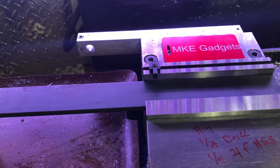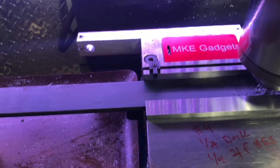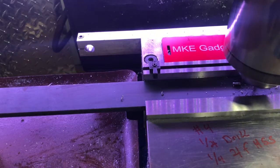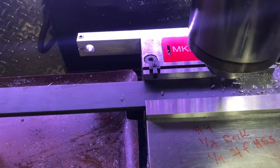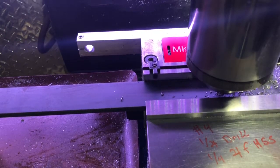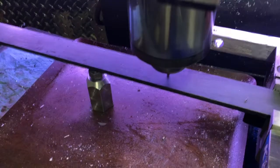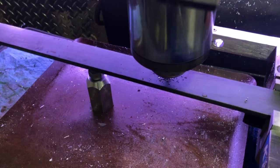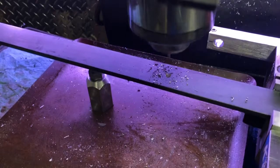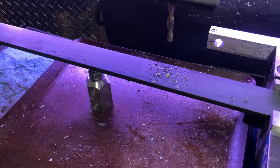First thing, number four center drill. Now I'm using a quarter inch drill.